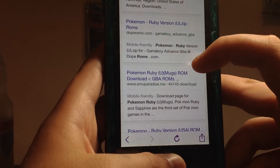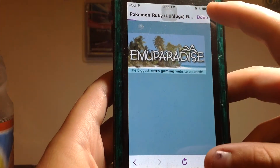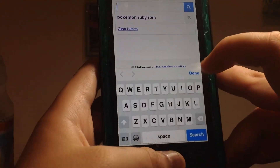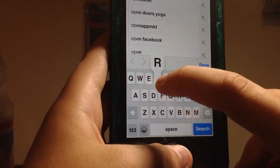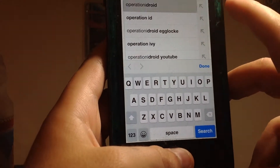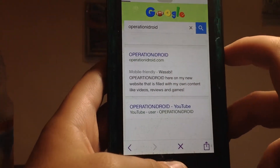I think this is how you do it anyway. I think you go to Operation I-Droid. Yeah, I think so. So go to Operation I-Droid.